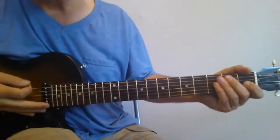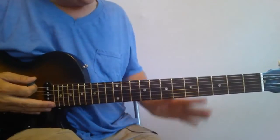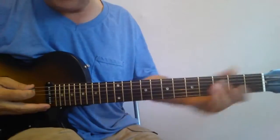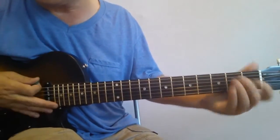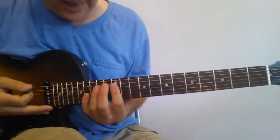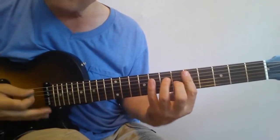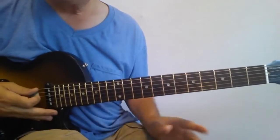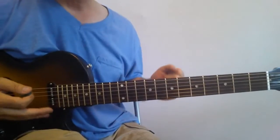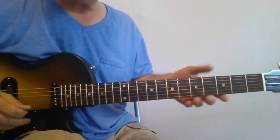All right gang, here we go. First things first, let's take care of the tuning. As are many Keith Richards riffs, this one is in open G. I've got my guitar tuned to standard tuning right now, and we'll demo it by going to open G. You can do it in standard tuning, but it's not as rich sounding. The key to getting that rich, open looseness that the Stones had is to go to open G.